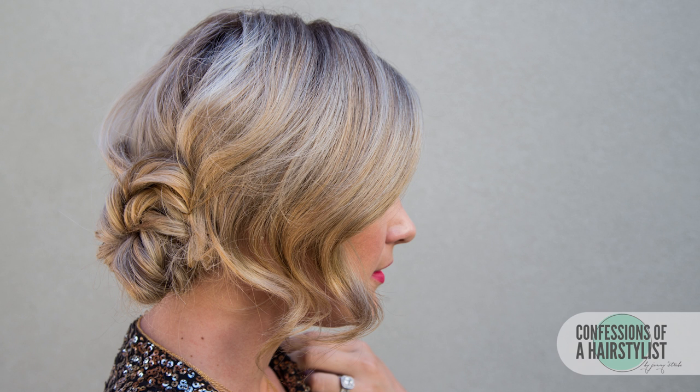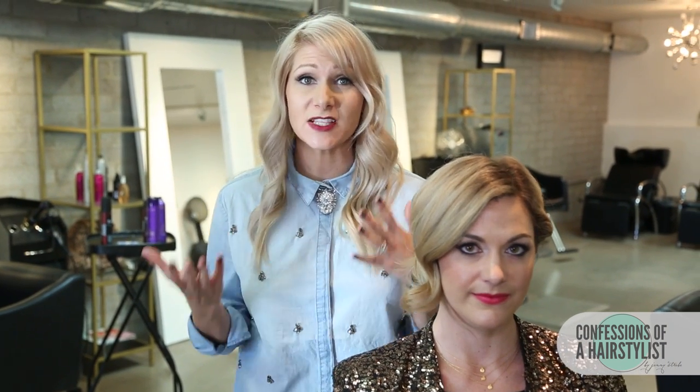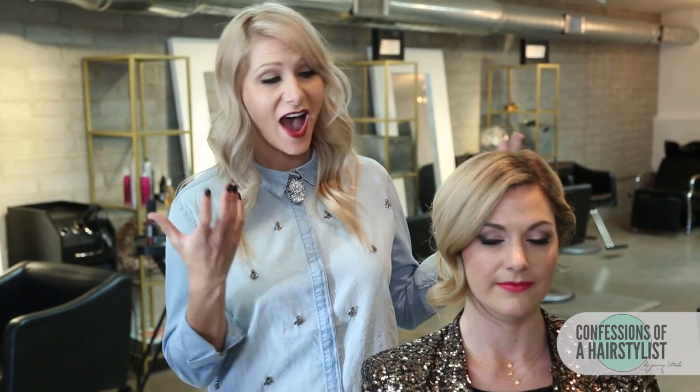Alright, so there you ladies have it — a really gorgeous holiday look for your perfect holiday occasion. I hope you guys enjoyed it. I want to give a special shout out to Caitlyn with A Little Dash of Darling — again the link is going to be below — and a shout out to Essin makeup artist because she did Caitlyn's makeup today and it looks amazing. To connect with Caitlyn and I, all of our links are going to be below. Please subscribe to my channel and I'll see you ladies soon.